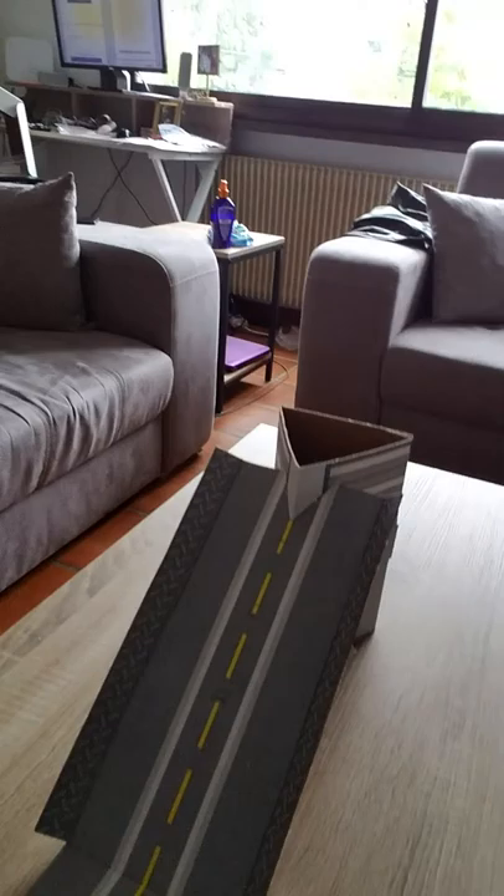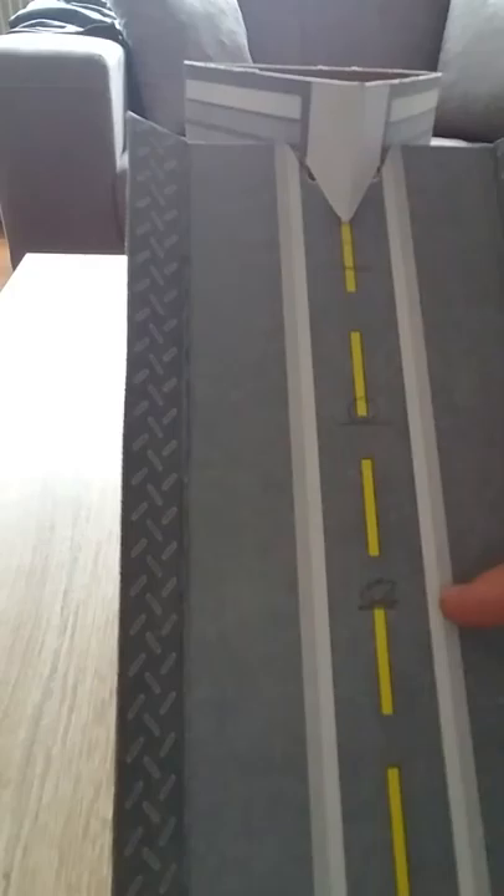Nothing too interesting happening. I'm just going to show you how I set up my experiment. I set the ramp on my table as you can see. I've got three different measuring points: one right here, one right here, one right here.